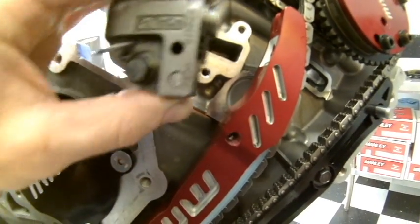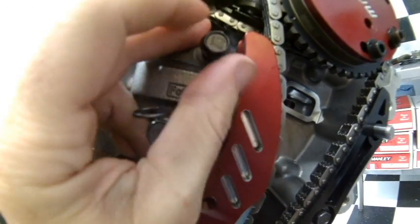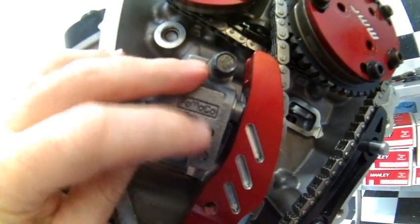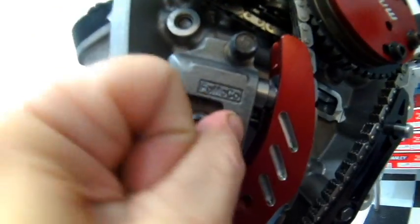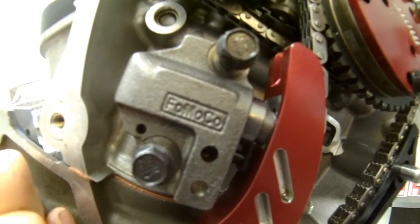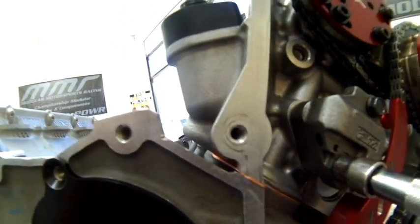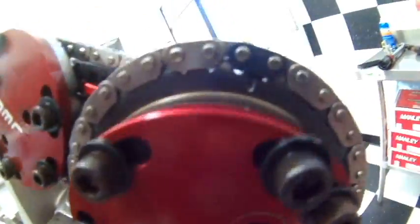Next we're going to go ahead and install the tensioner. It can just be placed into position and the screws turned in. Once that's done, go ahead and remove the clip — that'll allow the tensioner to extend out, and then tighten up those bolts. Once the bolts are tightened, move down to the lower sprocket and verify that none of your timing has slipped. Check the top and the bottom, then repeat the same process for the other side.